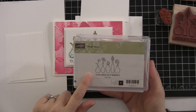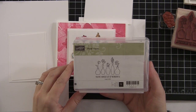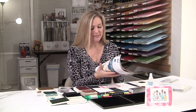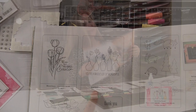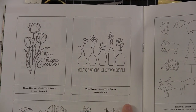And then I also used Vivid Vases. If you guys haven't seen these vases, they are really, really cool. There are so many things that you can do with them. As I looked through my Stampin' Up Spring Catalog — which is awesome — it's on page 20. Let's take a look here. It's on page 20, right there in the Spring Catalog.